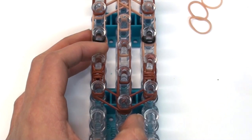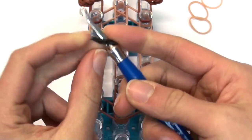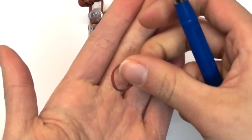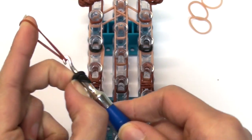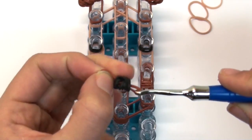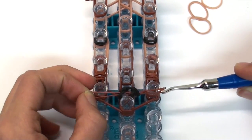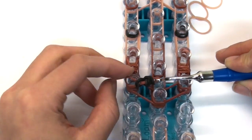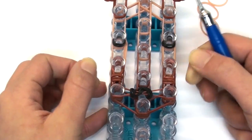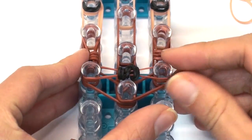Now we're making the nose for the dog. Take double black bands — since this dog has a big nose we'll make it big. Wrap these double bands around your hook three times. Take a single brown band and slide these loops onto it. Be careful as this can be quite difficult — pause the video if you need more time. Stretch this across the bottom two pins.